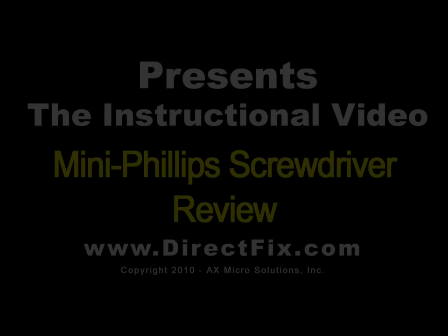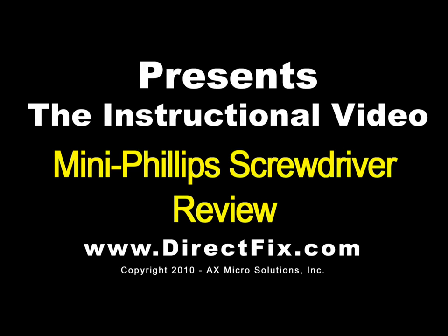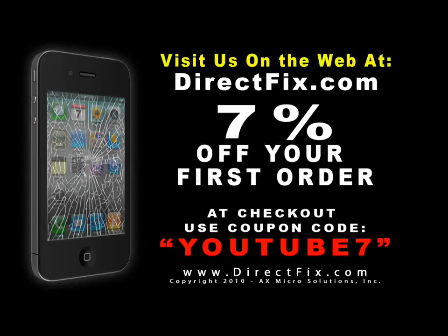DirectFix.com presents the Mini Phillips Screwdriver Review. Please be sure to visit us on the web at directfix.com. At checkout, use coupon code YOUTUBE7 for 7% off your first order.